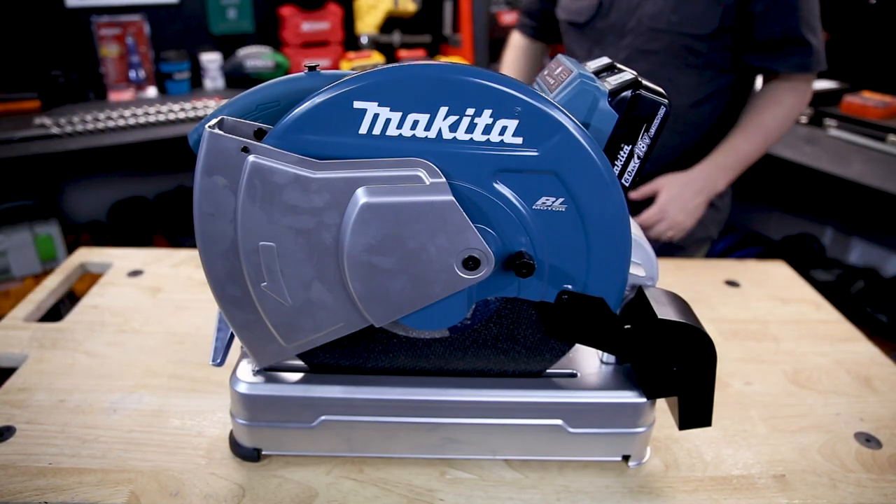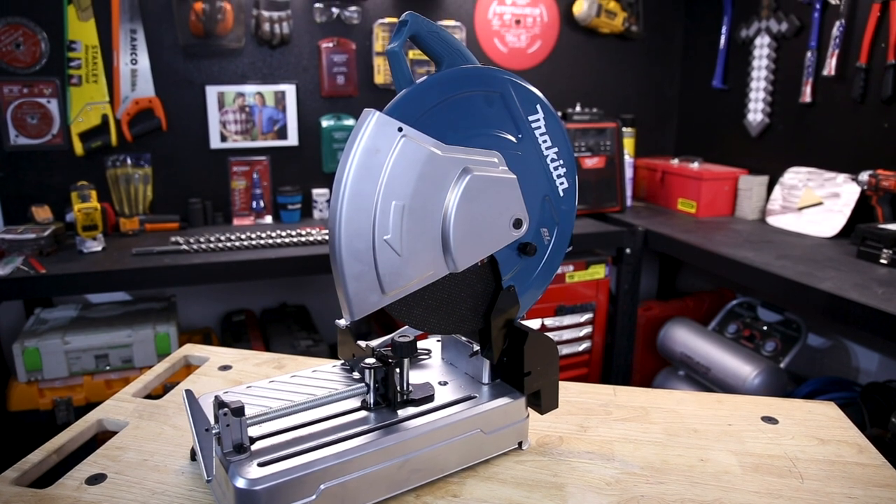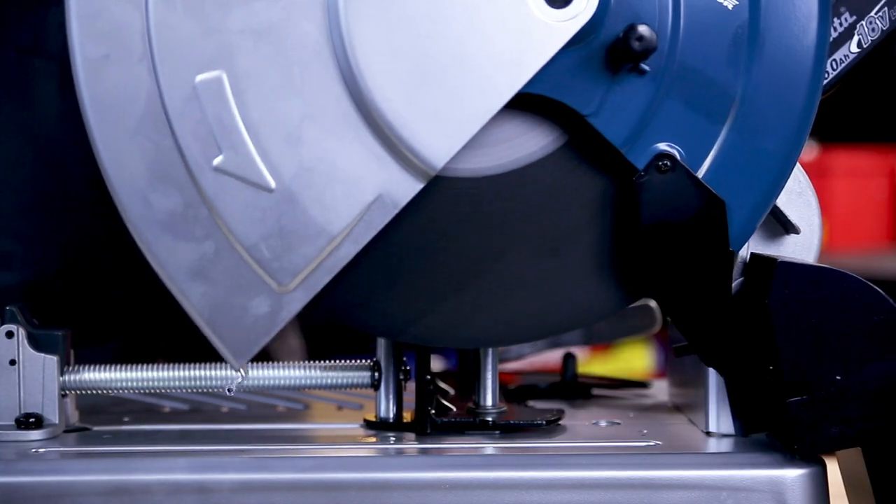This is the new 14 inch, or 355 millimeter, portable cordless cutoff saw from Makita. The brushless motor is powered by two 18 volt batteries, spinning it up to 3800 RPM.